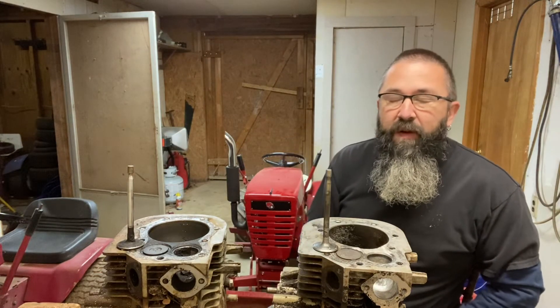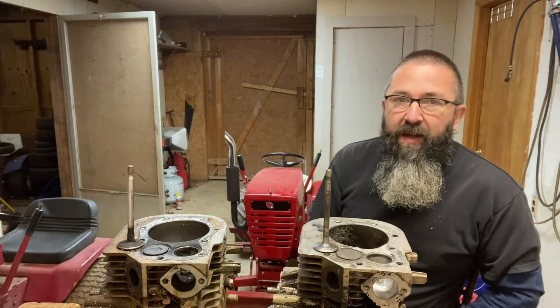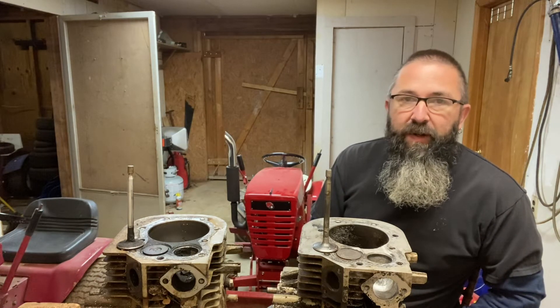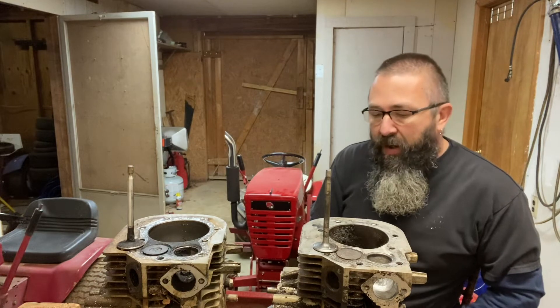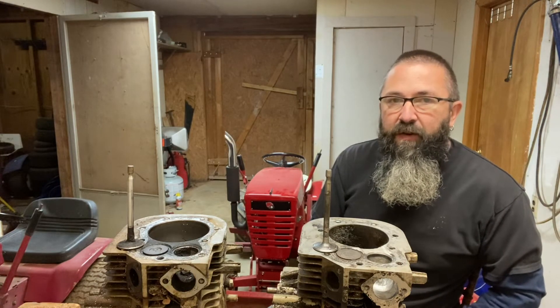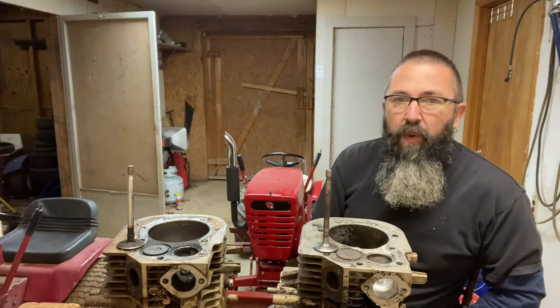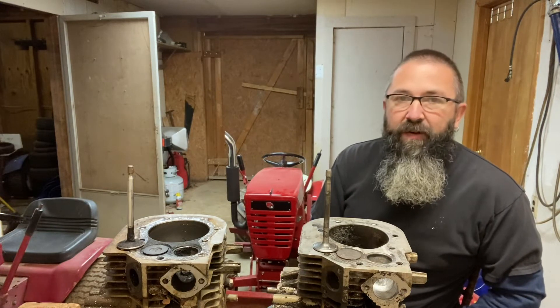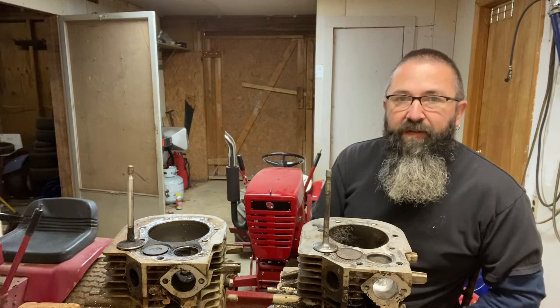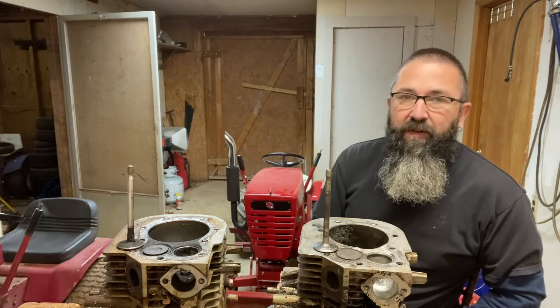Howdy folks, Captain 315 here — TikTok scottyandrew315 — bouncing around over there a little bit too with the shorts and stuff. Welcome to the very first installment, basically the intro to Porting 101. I promised I would do this for you folks and give out the secrets that seem to be so heavily guarded — or at least give you most of the secrets.